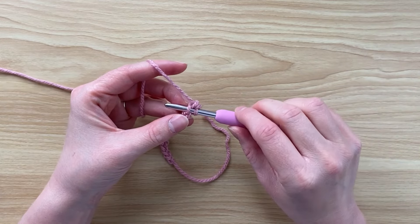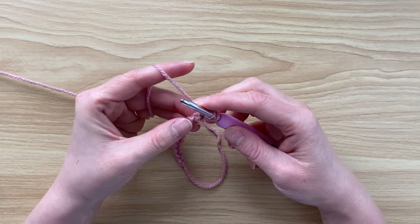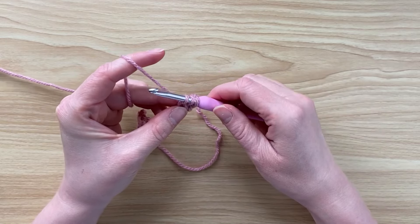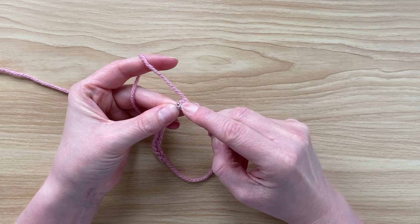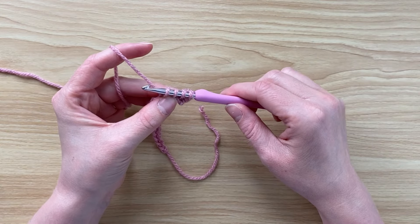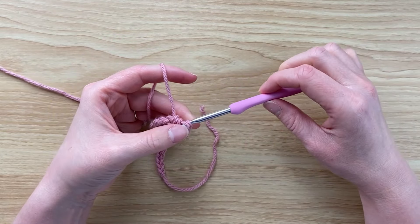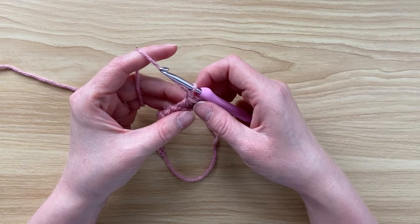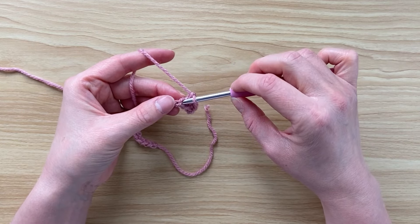Start by putting your hook back into that same stitch where you've just done your single crochet, yarn over and pull up a loop. Find your next stitch, insert your hook, yarn over and pull up a loop. Find your third stitch, insert your hook, yarn over and pull up a loop. You should have four loops on your hook. Yarn over and pull through all four loops, then chain one to secure.